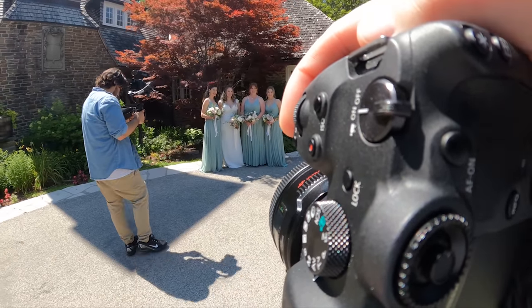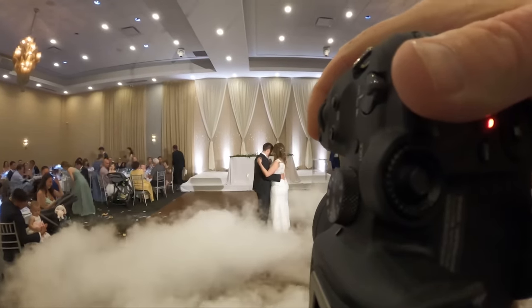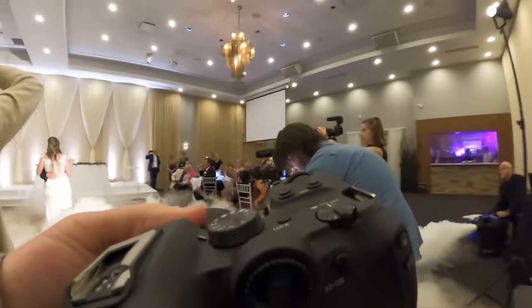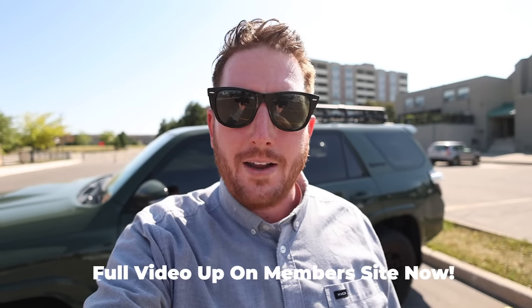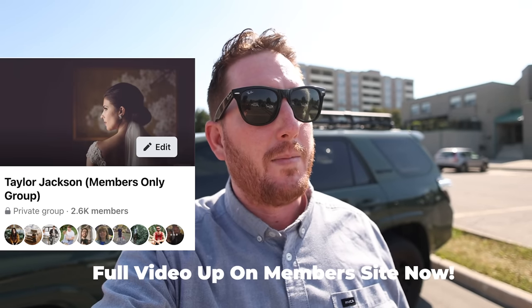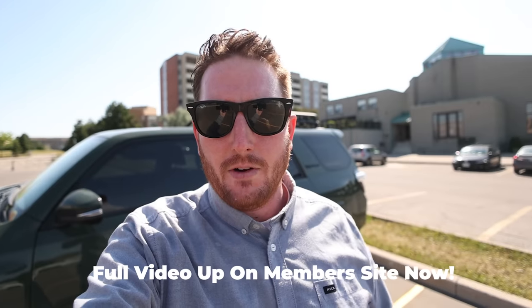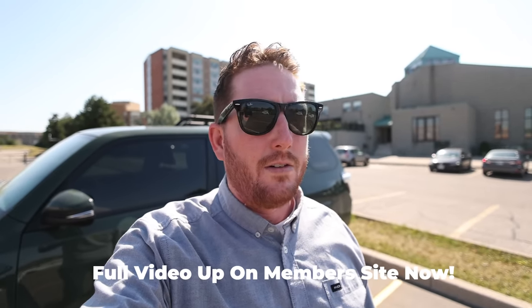If you're interested, the full behind-the-scenes wedding day is up on the members website right now — everything you just saw, you can watch the full wedding day. Welcome to the exclusive full wedding day video for members — thank you for being here. If you haven't joined the members Facebook group, please go do that. As you can see, we're going to be dealing with some pretty harsh light today — there's not a single cloud in the sky and all of our photos are going to be happening in the light you're seeing right now. So let's go do that.